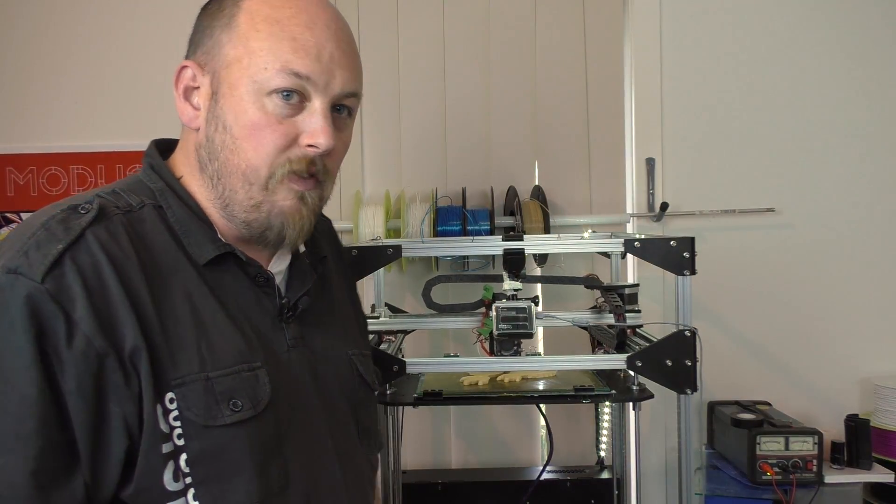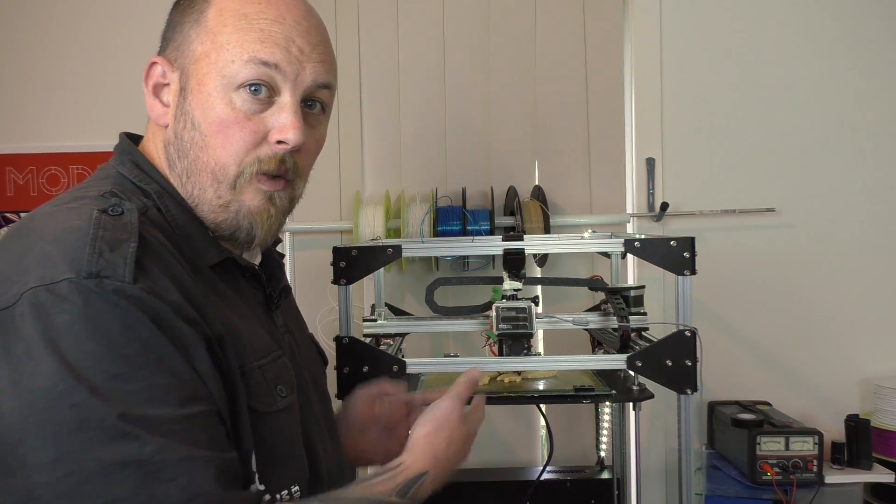Hi guys, Anthony here from The Hot End. In this episode, I'm going to show you the Fulgatech FT5 3D printer.